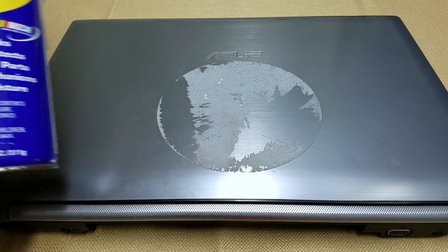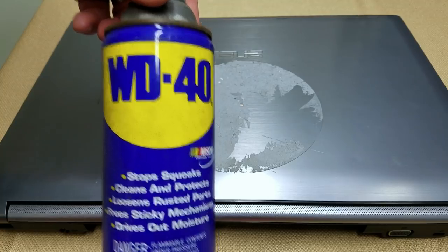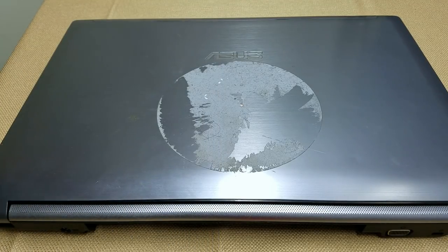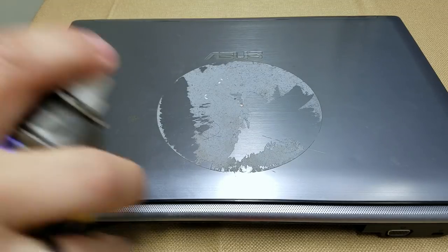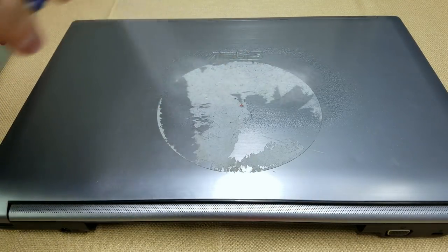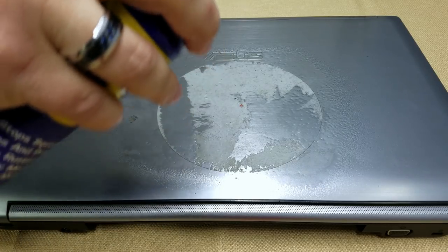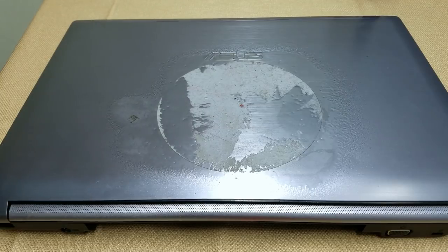The other thing we want to do is have ourselves some WD-40 and about 10 minutes worth of time. So we'll shake up the can and just spray this down. Then we'll let that sit there for the next 10 minutes.